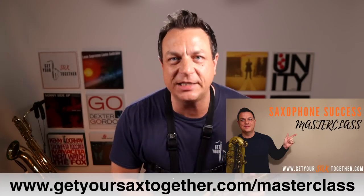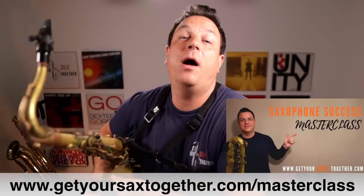As always you can get my saxophone success masterclass, and remember in the next few weeks I've got something super exciting which is going to blow your mind if you want a bit more access and want to go deeper with Get Your Sax Together - more on that later. In the meantime, until next week, make sure you practice hard, practice smart, and enjoy your music. Take it easy.